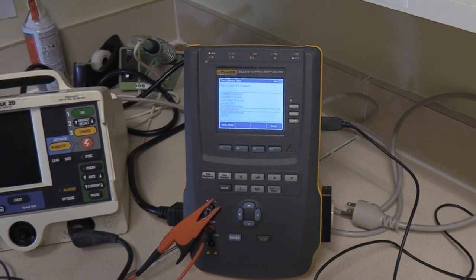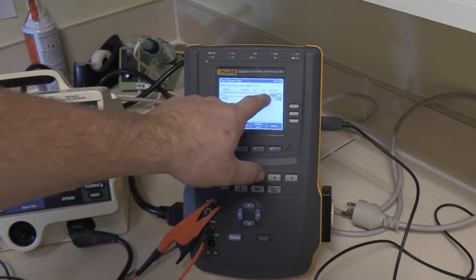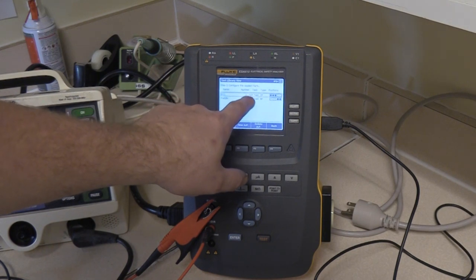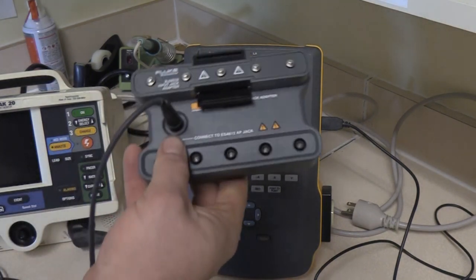This is a defibrillator so it's a class 1 device. Hit next, and it's going to highlight the ones already in there — if you don't want to alter it just keep selecting it. Here's the ECG step: it's using the first three ports, it's not tied, and the type is CF. So what we're going to do to pull this test off is we're going to use the 1-to-10 adapter.